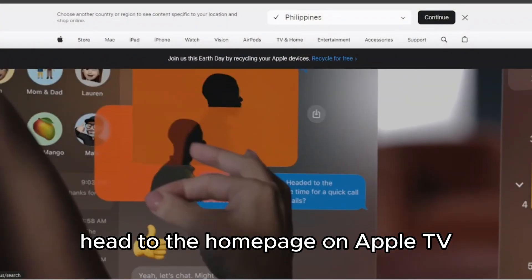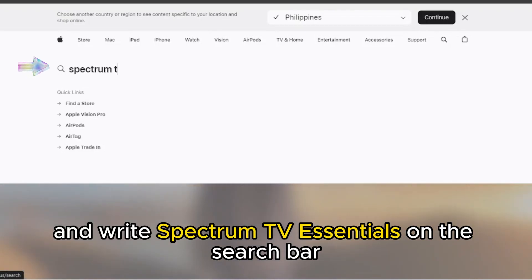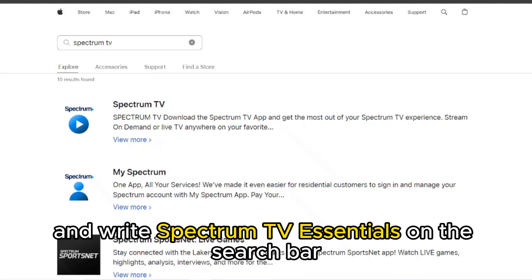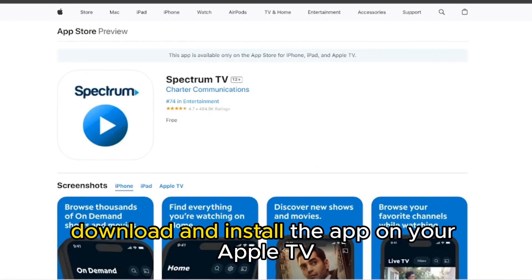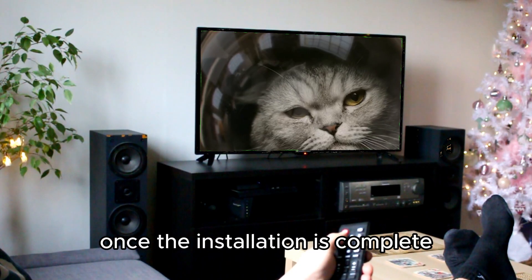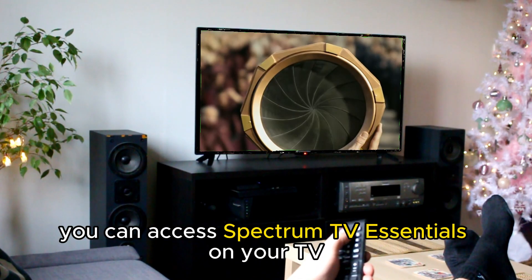Head to the homepage on Apple TV, open the App Store, and write Spectrum TV Essentials on the search bar. Download and install the app on your Apple TV. Once the installation is complete, you can access Spectrum TV Essentials on your TV.